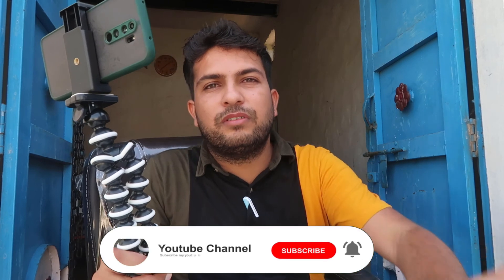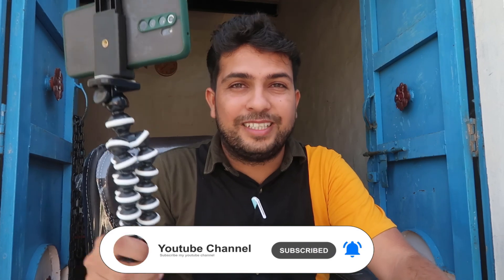This costs about four dollars only. As you can check out, you can easily buy it from the link given in the description below. If you like this video, don't forget to like, share with your family and friends, subscribe, and hit the bell icon to get more unboxing videos like this.